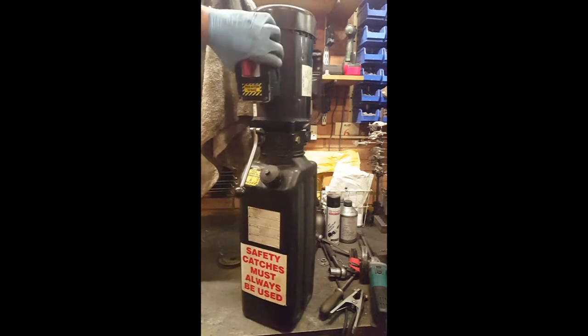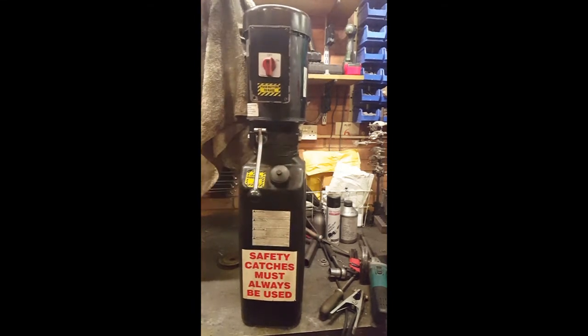So we have to work the switch out, work the relief out, we need a pressure line and a return. Give it a good clean inside and hopefully this will work — I don't even know that it works, I'm hoping that it does.